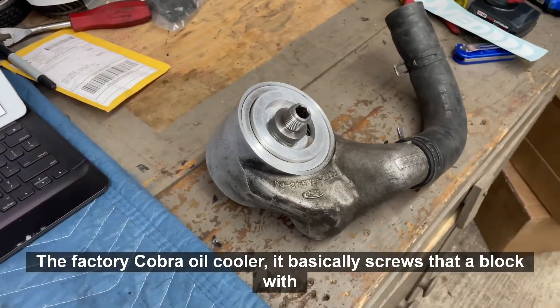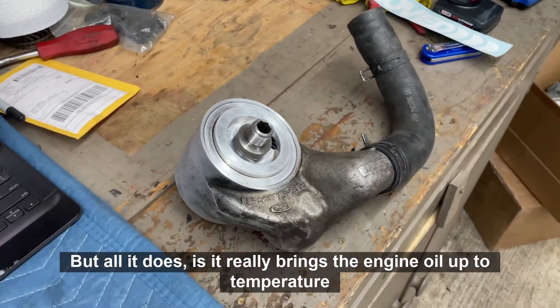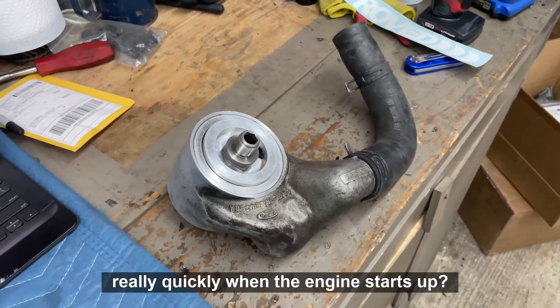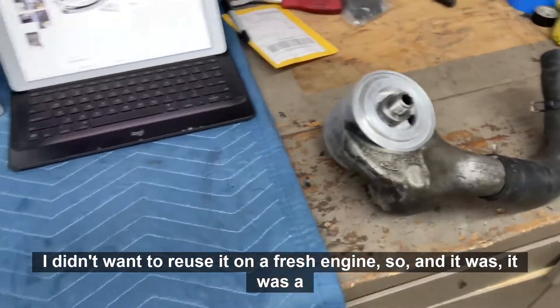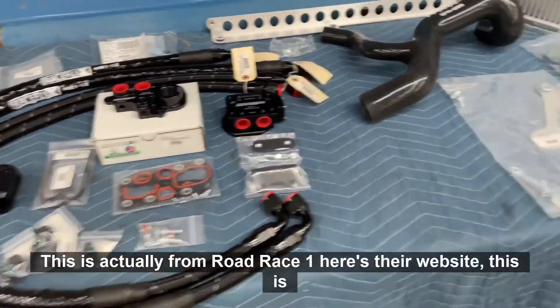Here's the factory Cobra oil cooler. It basically screws to the block with a sandwich plate, and inside is like a radiator-style cooler, but all it really does is bring the engine oil up to temperature quickly when the engine starts up. It's okay, but it's got a lot of miles on it and I didn't want to reuse it on a fresh engine.